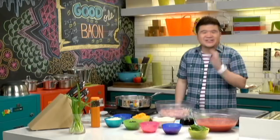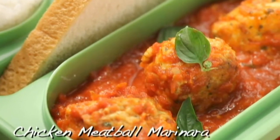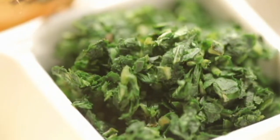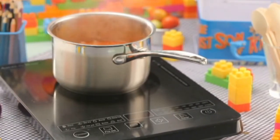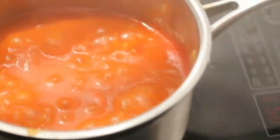I've got a dish that will address all those concerns. I'm calling it the Chicken Meatball Marinara — meatballs made from lean chicken meat, carrots, chili leaves, ginger, garlic, and onion. And then I'm going to make a really quick and easy marinara sauce using red peppers, a bunch of herbs, and stewed crushed tomatoes. So let's get started.